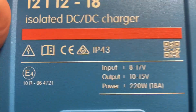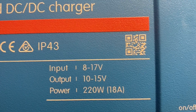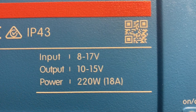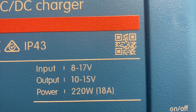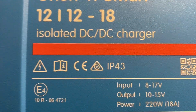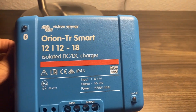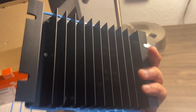Here are the specifications: it takes a range of input voltage and you can adjust the output voltage, with total power around 220 watts. I've been pushing right at 100 watts off of my truck battery and haven't had any issues. It is causing my belt to squeak a little bit, but that's actually just because the pulley system isn't ideal.